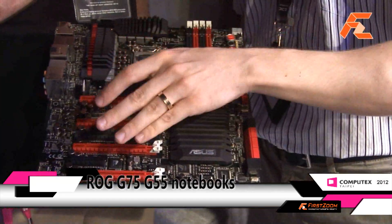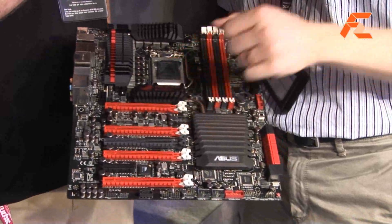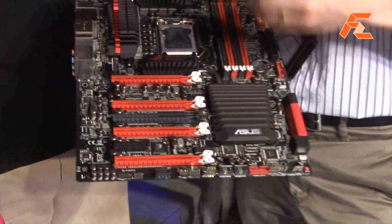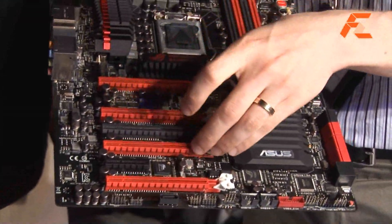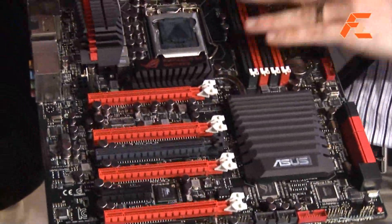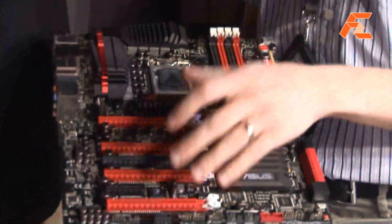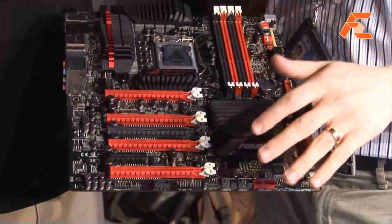This is our extreme four-way SLI and Crossfire board with a full four-way PLX chip under here. The key thing is when you run two cards, you don't want to use the PLX chip. So what we've done is engineered it to detect if only two cards are running and bypass the PLX — giving you a 2% performance bonus. This makes it ideal for benchmarkers and extreme overclockers.